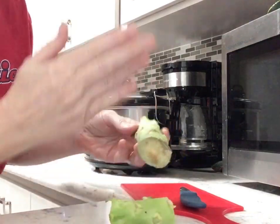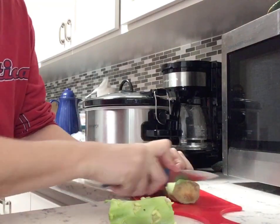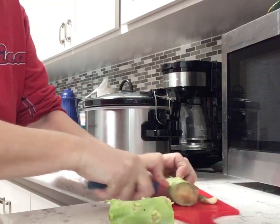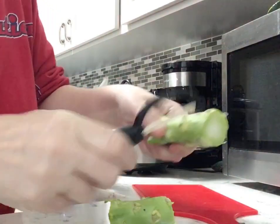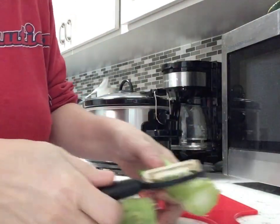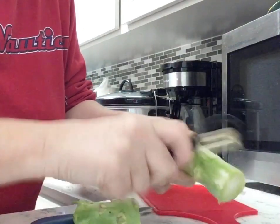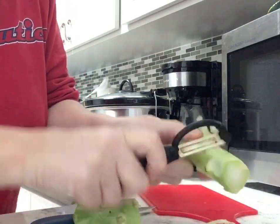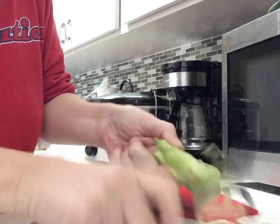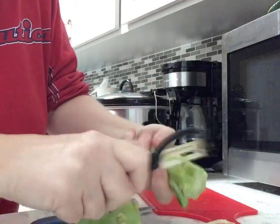All you do is cut off the end because it gets a little brown — just cut that end off. Then take a peeler and just peel off those little nubby things and the kind of stringy outsides of it.